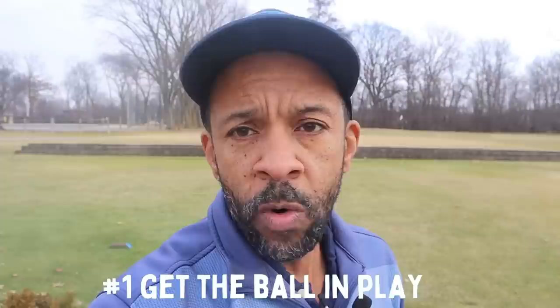The first key for my game as a short hitter is driving the ball in play. I'm not going to drive it long — if I can hit a drive 225 to 240 yards depending on conditions and keep it in play, that's going to give me a shot at the green. The first key to breaking 80 is getting the ball in play off the tee.